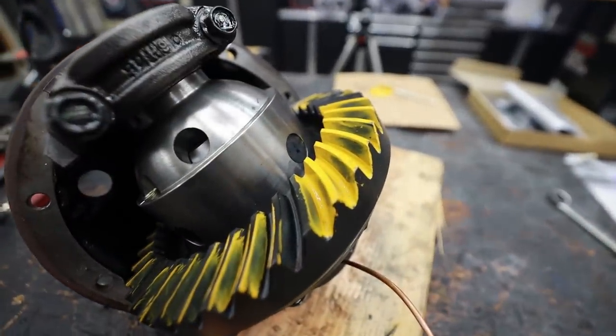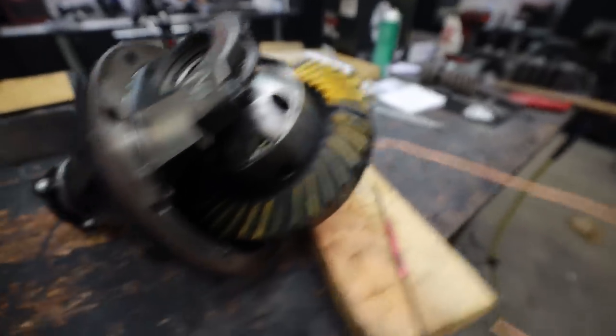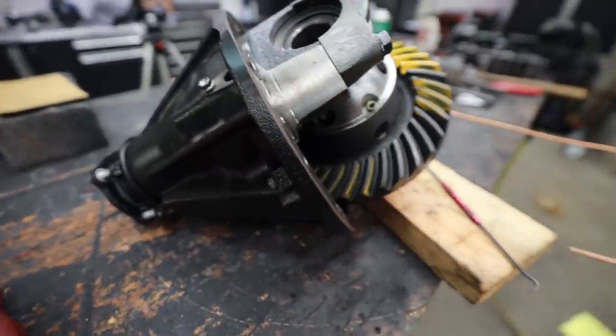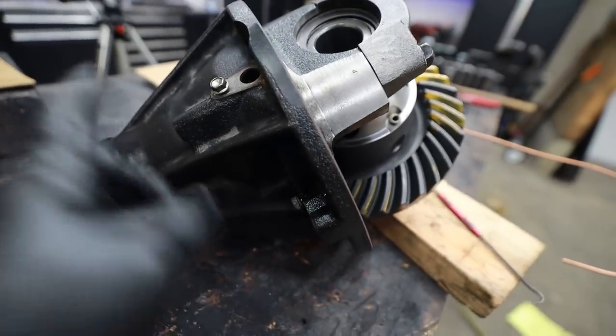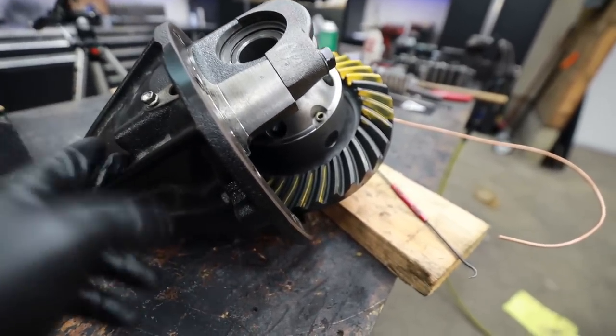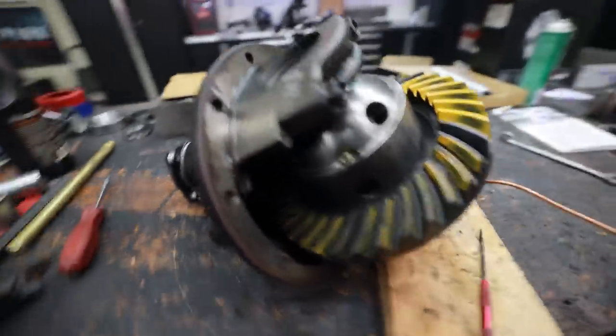It's better to be lucky than good, and that's a good looking pattern — we just got super lucky. First shot, pattern looks great. All we did to get into this ballpark was put the factory shim behind the race. There was no shim behind the bearing on this rear axle — the shim was behind the race — so we put that behind our brand new races that we drove in, and once we set our backlash we ran our pattern and we're looking good.